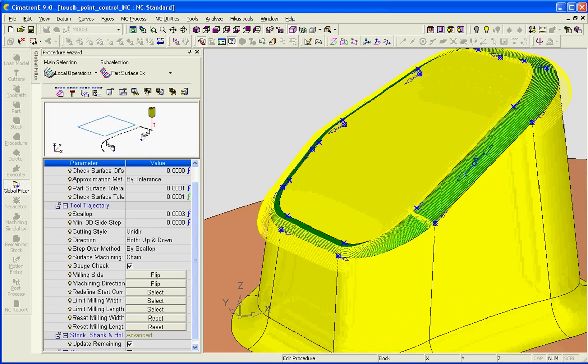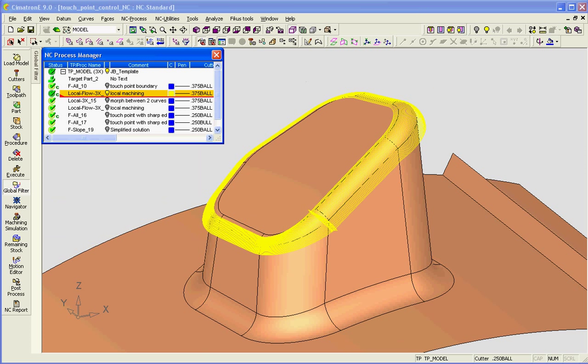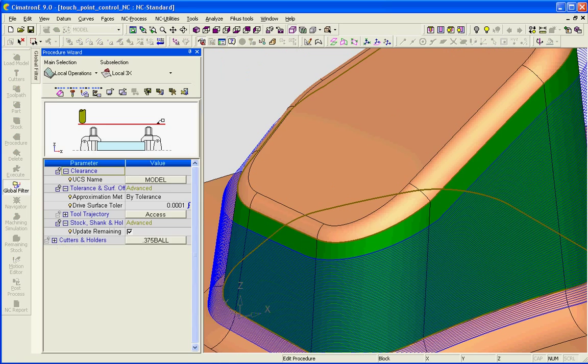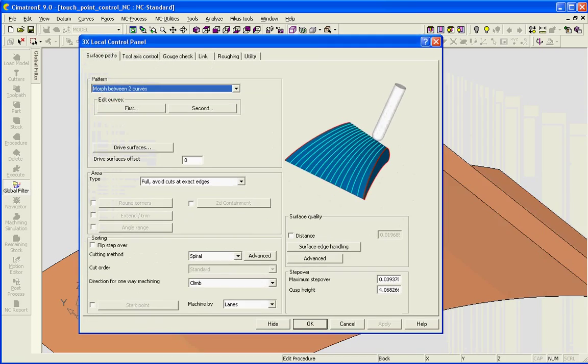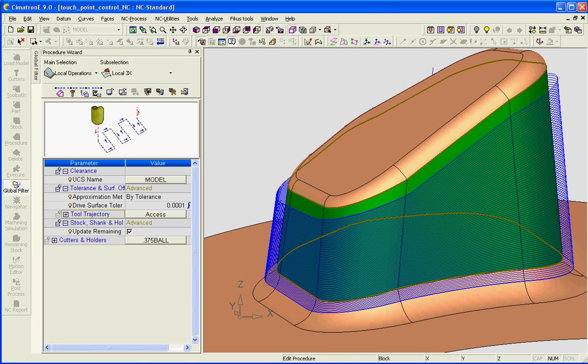I've got several options for controlling the direction of cut. The next procedure is a local machining operation, and the option morph between two curves is chosen. We have several different ways of defining the tool path. This particular one is morphing between this contour and the lower contour, following the drive surfaces.